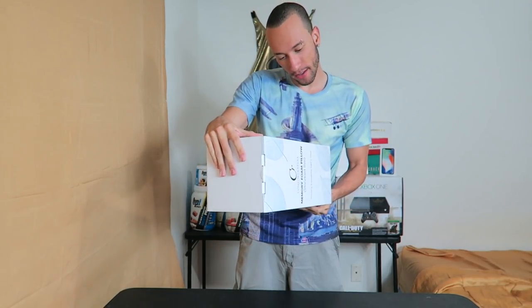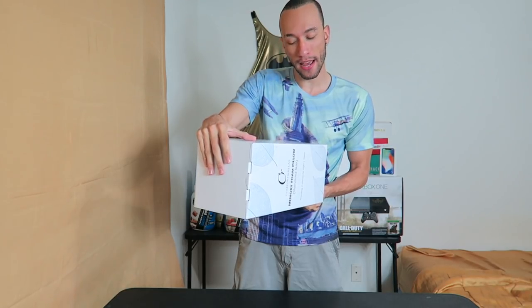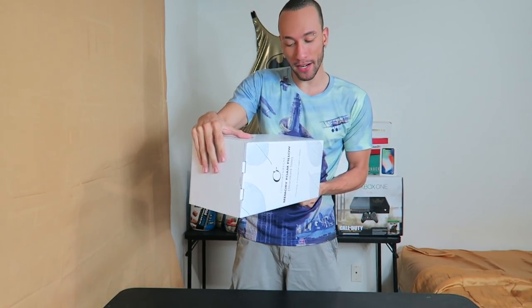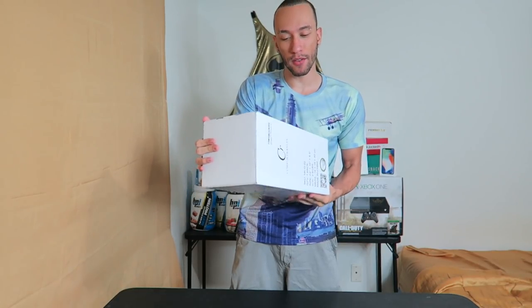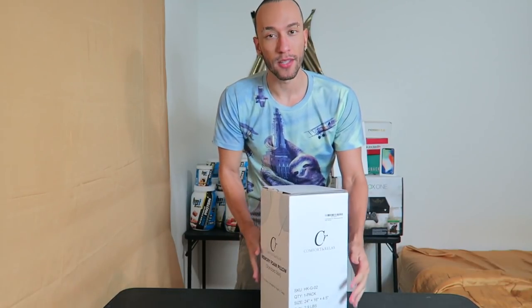On the packaging it says you get one pillow, 24 inches by 16 inches by 4.5 inches, and 18 by 18 by 40 centimeters in metric. You can get this on Amazon with a link down in the description if you want to pick one up. Let's take a look inside.